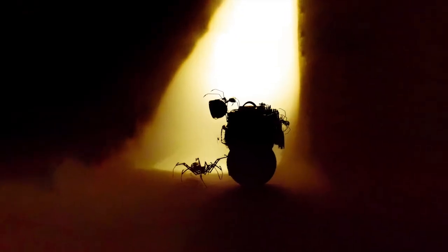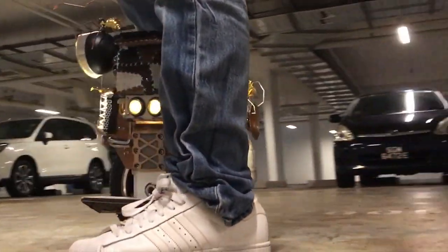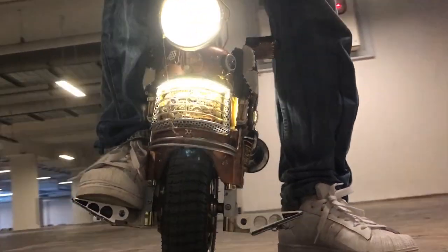Sometimes we run across something that's so great that it's destined to be shown to the world. Imagine a plain boring electric unicycle that has been submitted to some really extreme DIY modifications. It looks medieval and futuristic at the same time. Let me introduce you to the steampunk electric unicycle, where vintage meets modernism.